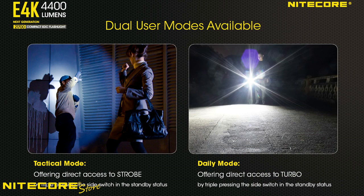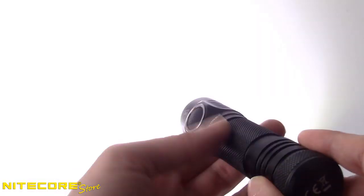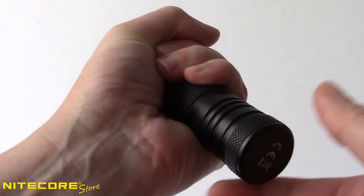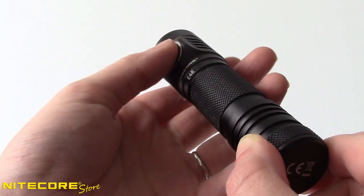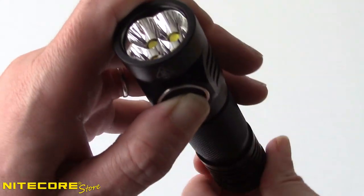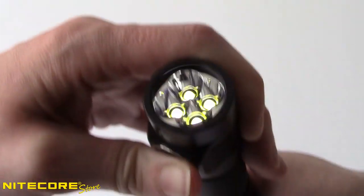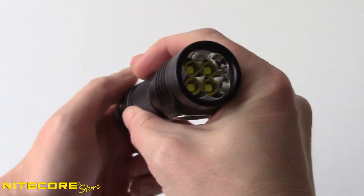The E4K has two operating modes which control what happens when you triple press the control button when the flashlight is turned off. In daily mode, triple pressing the button will directly access turbo. In tactical mode, the action will directly activate strobe. To set your preferred user mode, first loosen the tail cap. Next, while holding down the control button, tighten the tail cap. The LEDs will then flash once to indicate daily mode or twice to indicate tactical mode. Repeat this action to switch between modes.